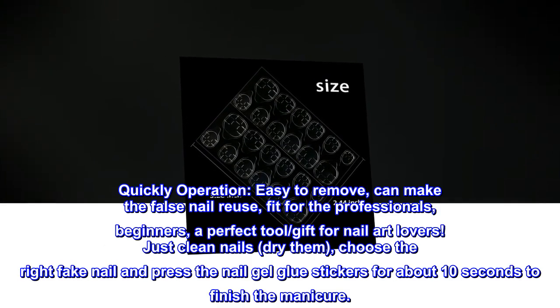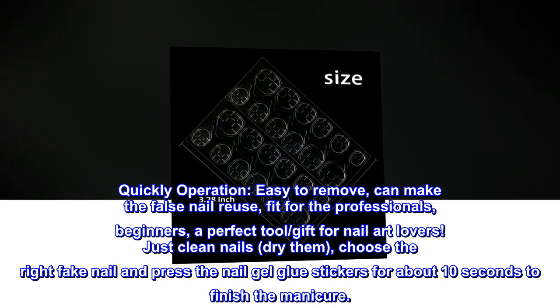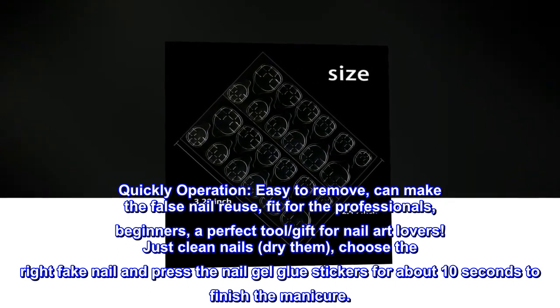Quickly operation. Easy to remove, can make the false nail reusable, fit for professionals and beginners — a perfect tool and gift for nail art lovers.